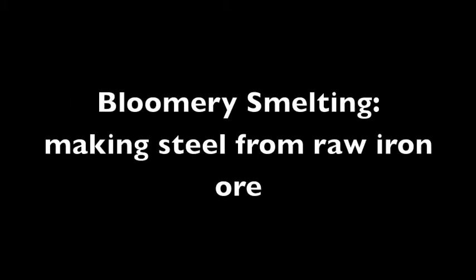Hello, I'm Richard Furr from Door County Forge Works. Here is a video on iron smelting, or steel smelting from iron ore. It's called a bloomery process, where you make a mud brick stack and fire charcoal and iron ore with a little bit of air, and after a little while, if you do it right, you get some steel.